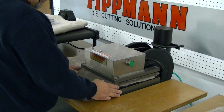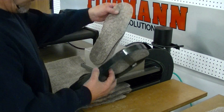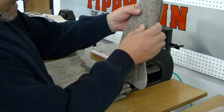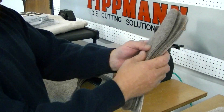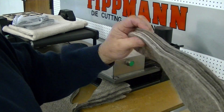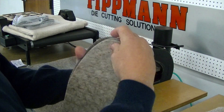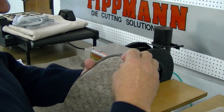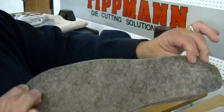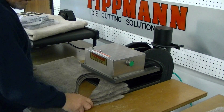Looks like it cuts pretty good. Pops right through. I don't think you'll have any problems with that. Looks like it came out really clean. All pieces look about the same size there. Looks like it's going to work pretty good for you. That's with the largest one.